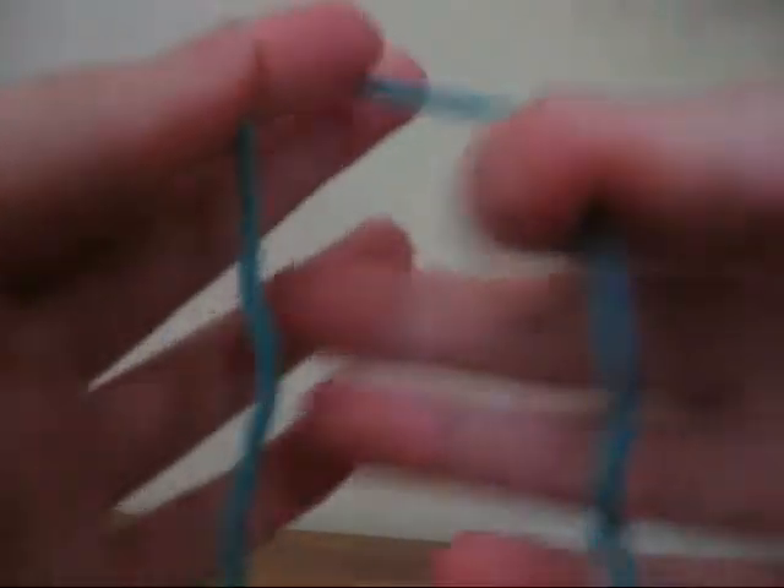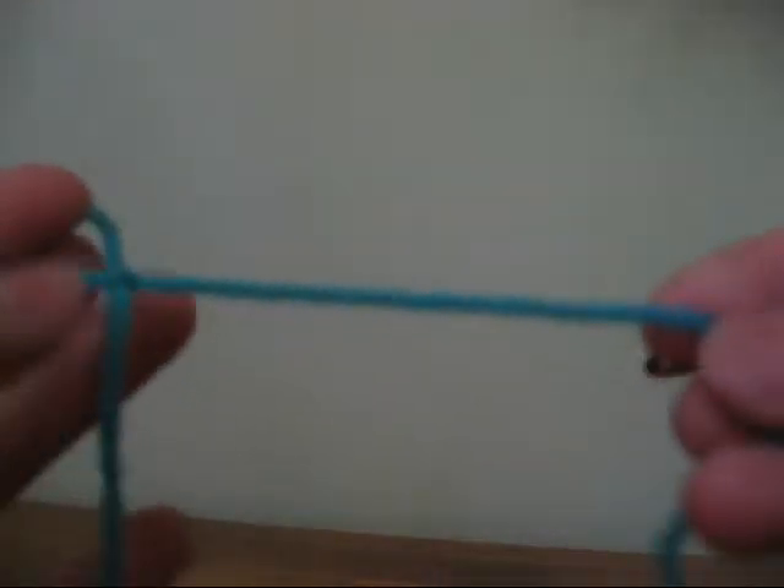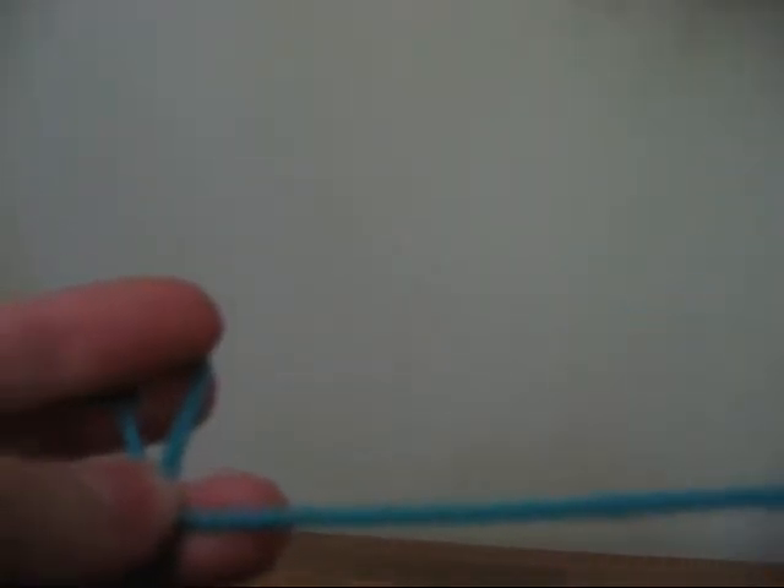Take your yarn and do the slip stitch. When you do this, you want to make sure that you have a long tail at the end so you can tie the bracelet around your wrist.